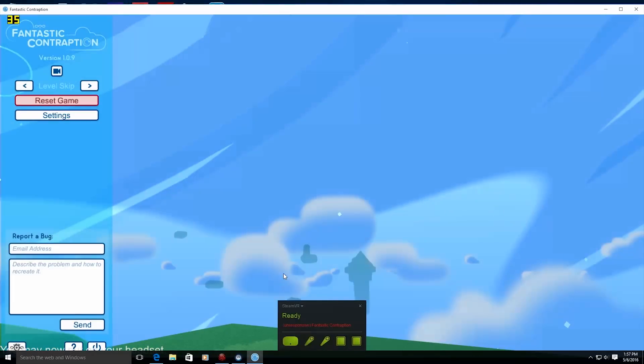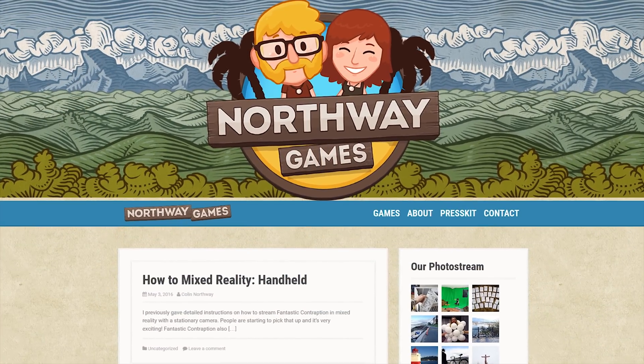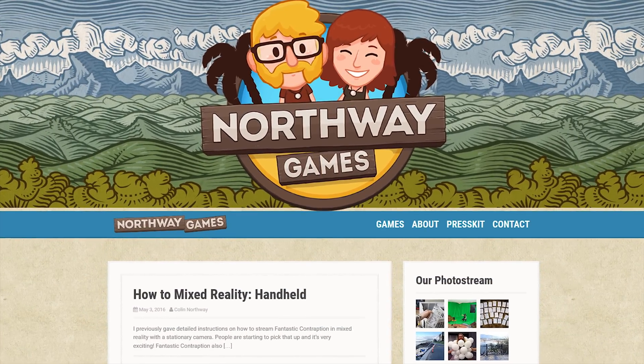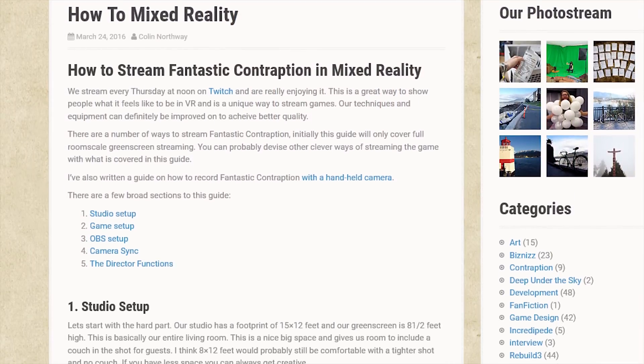Today we'll be showing you how to do this in Fantastic Contraption, a game from Northway Games. We'd also like to take this opportunity to give Northway a shout-out, as we base this guide on the mixed reality information that they provided on their website.